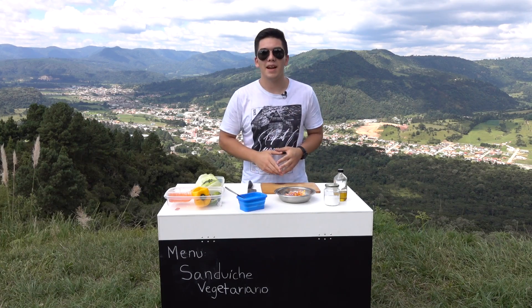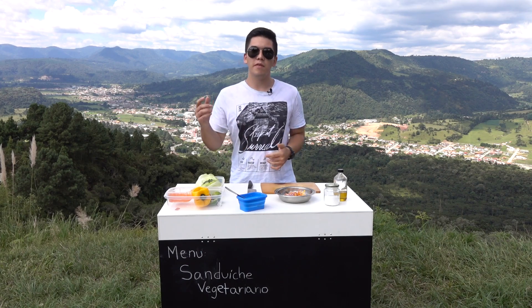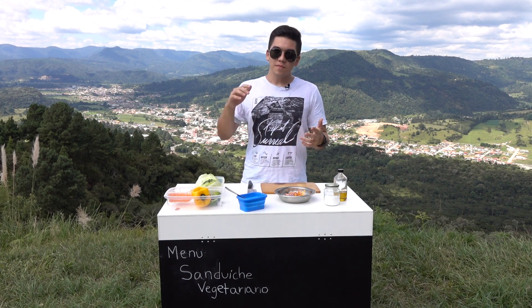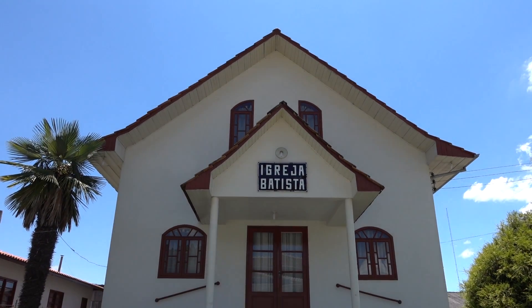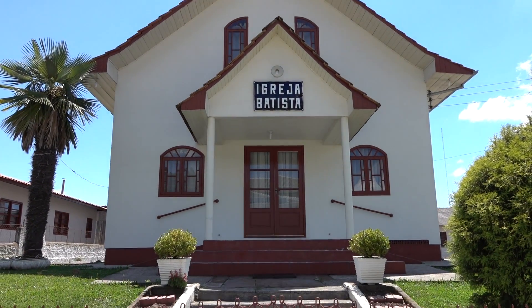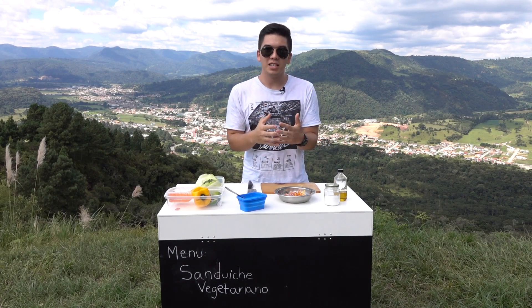Com a nossa salada já temperada, uma informação interessante é que Urubisi teve a vinda de colonos de Portugal, da Alemanha, da Itália e da Letônia, sendo que a Igreja Batista aqui se parece muito com as igrejas de lá. Mas antes da vinda desses colonos, índios habitavam essa região, e é a partir da língua deles que se cria uma das hipóteses para o nome da cidade: Urubisi, ou Pássaro Brilhante.